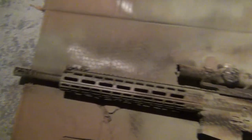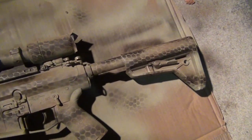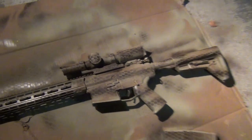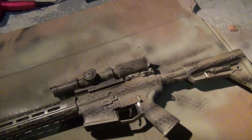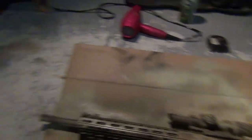Here we are a few minutes later. I added a little more earth brown off camera in a few tight spots where I wanted more — it's kind of tricky to do with one hand. Now I'm going to add this last little bit: a little more satin on top of that earth brown.